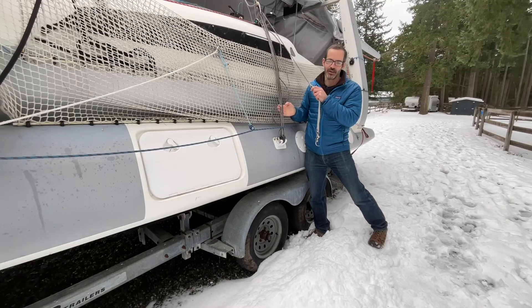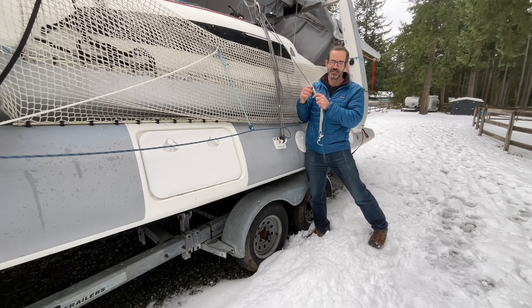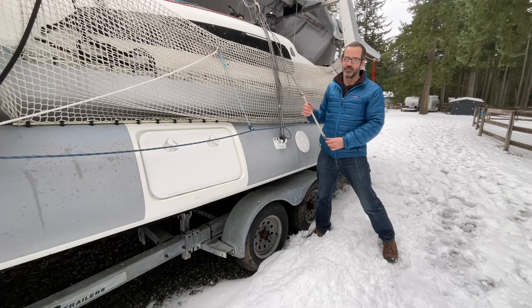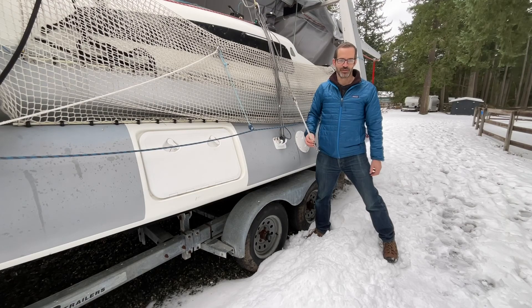We lost our rig over the side once because our mast-raising wires failed, so now we always have the main shrouds in place — and really bad things have to happen for the rig to fall over in those circumstances. We also use halyard backups, but I'll do another video on exactly how we raise and lower the mast. Hope you find this video helpful — give it a like and a thumbs up, and hope to see you out there on the water. Thanks so much for watching.